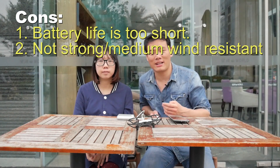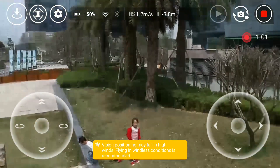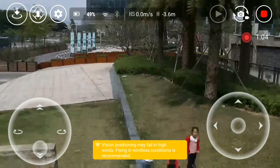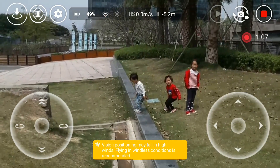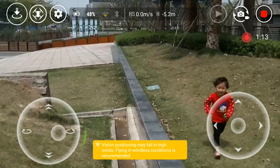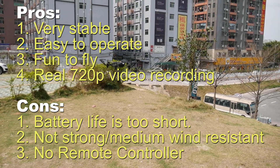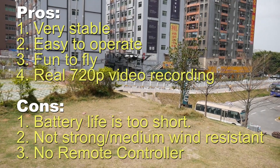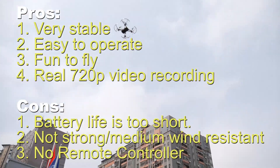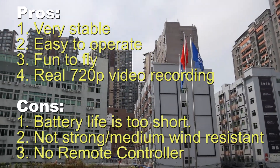Another thing is it doesn't have a remote controller, so you have to use your phone. Sometimes with a remote controller you get a much better user experience. That's pretty much it. Overall, if you consider the DJI Tello a toy drone, then this is the best toy drone I've ever flown — it's stable and easy to fly. I hope you enjoy this video. See you next time.